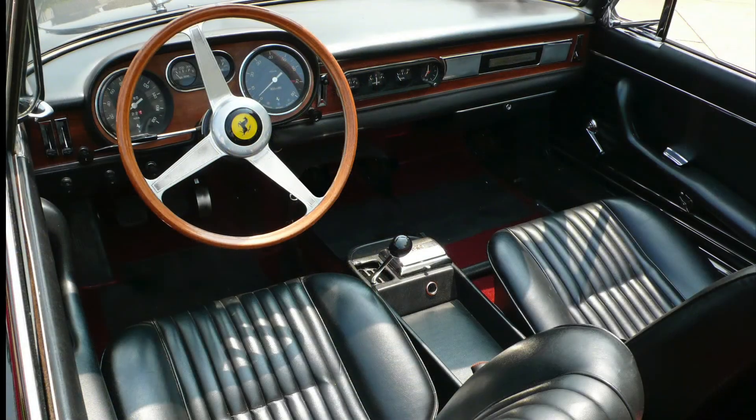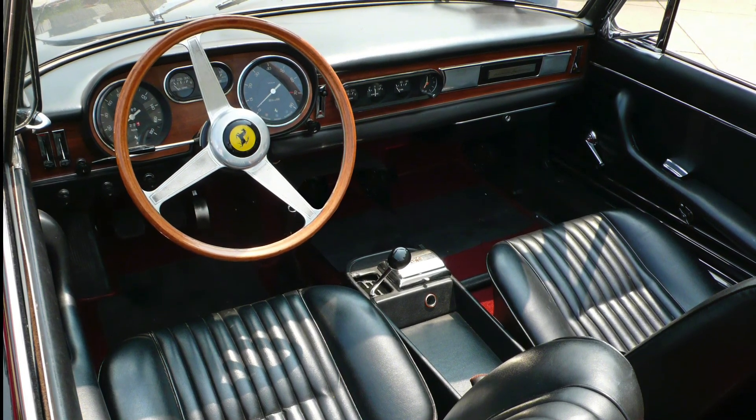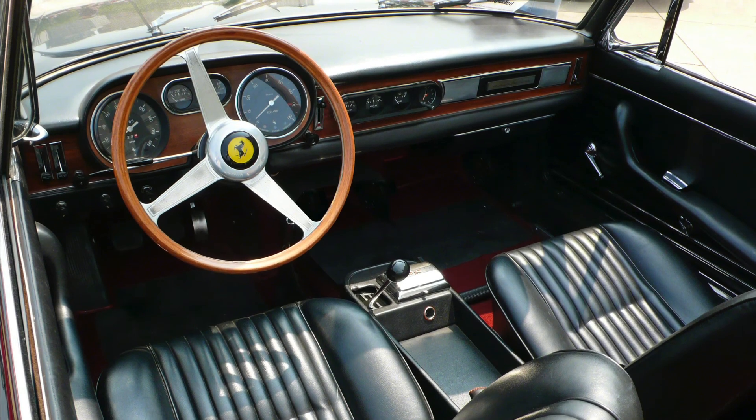Inside, the leather seats were not bucketed but well padded for comfort. The thick veneer dashboard was a mix of the 275 GTB long nose with its binnacle and big Veglia rev counter and speedometer tilted towards the driver in a cross-eyed fashion.